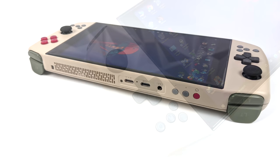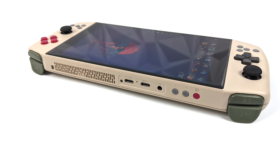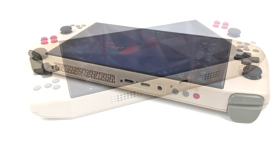Up top we have our shoulder buttons, trigger buttons, a power button, and volume control. For I/O up top, we have two USB Type-C ports and a 3.5mm audio jack. Moving around to the bottom, we get another USB Type-C port, and we have our dual stereo speakers down here.